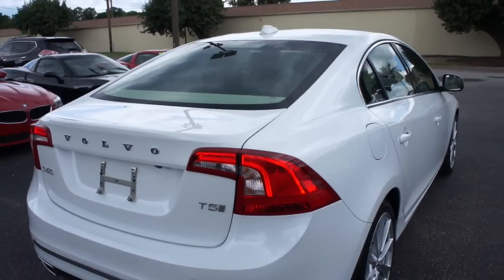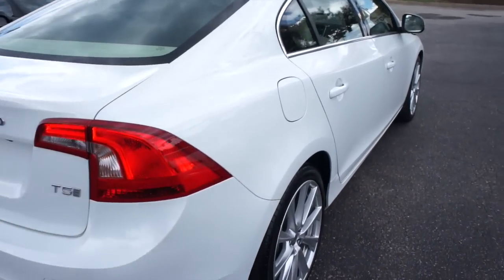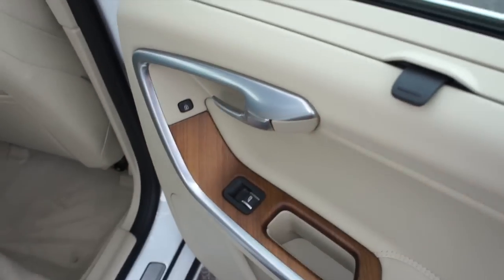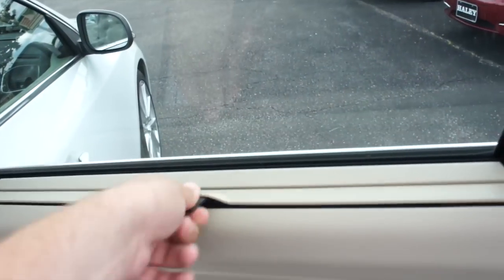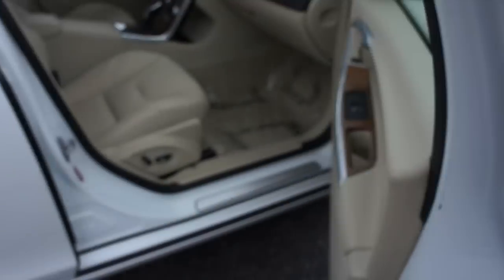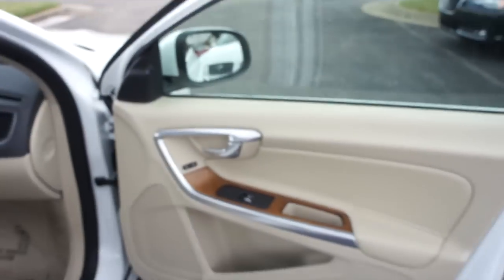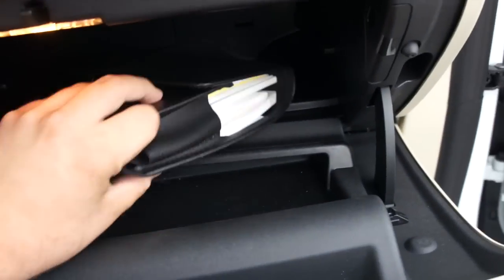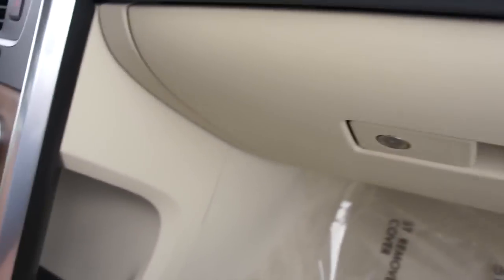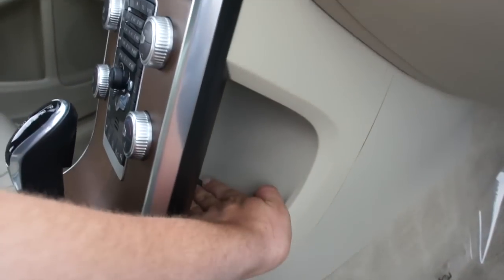Passenger side — once again everything follows through with the padded leather on the door, wood grain, and your sunshades up here. Your power passenger seat in this one. Inside the glove box, this one does include all of your owner's literature and everything of that nature, as well as some storage and a state inspection certificate. Also, typical Volvo fashion, you do have the floating center stack with some storage behind there.